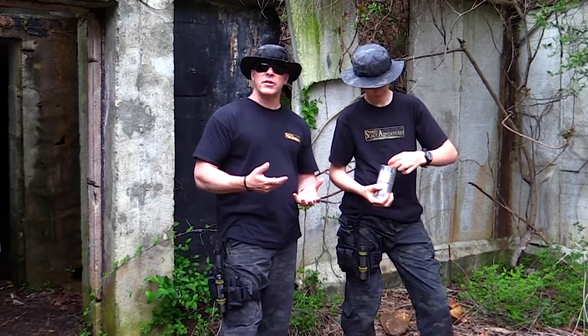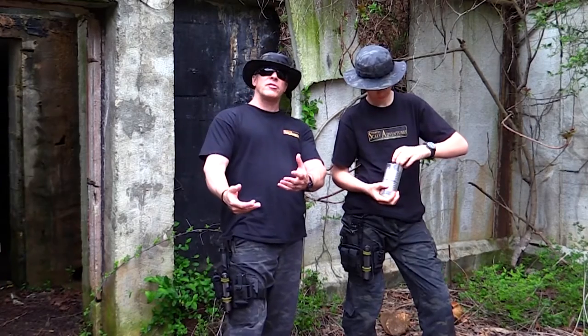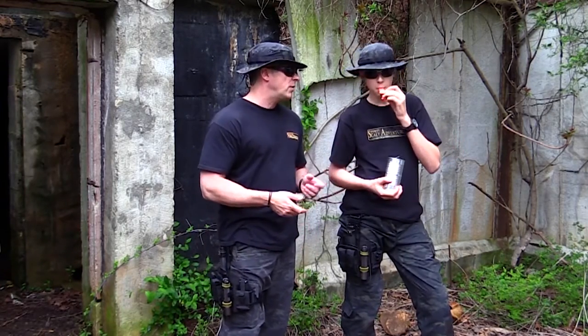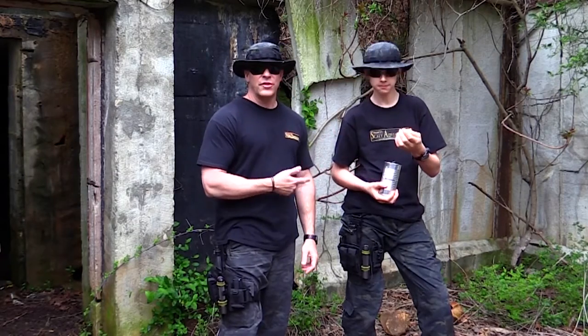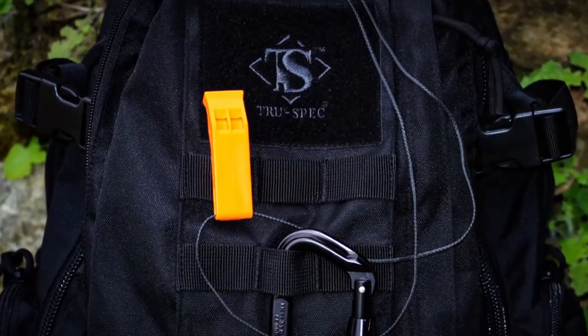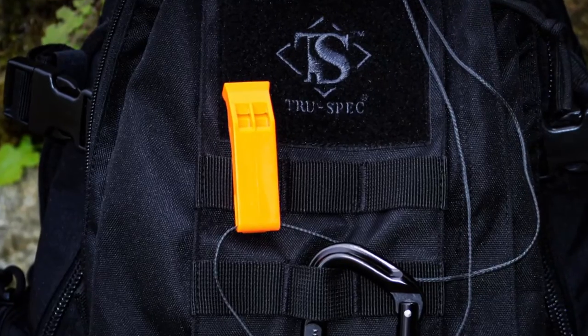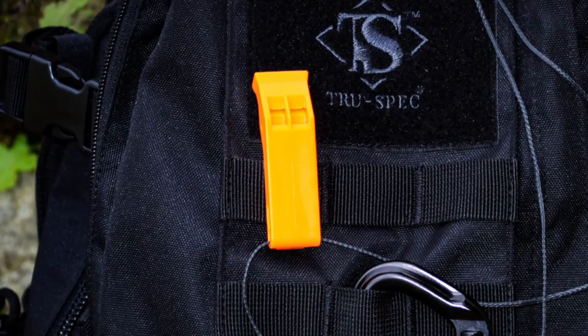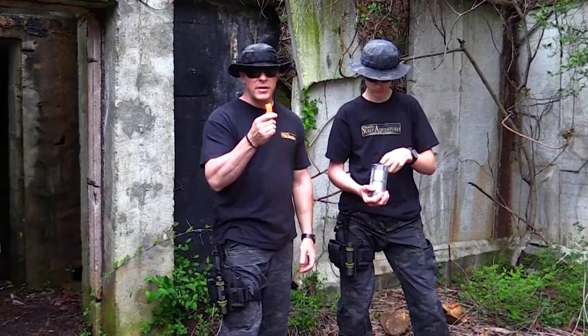Inside, I just threw in some different survival gear. You may actually have some stuff that you want to use, and it could be seasonally dependent. But one of the things we put in was this cool survival whistle. We thought that would come in handy in the woods because when you get lost, yelling very quickly exhausts your voice and makes you dehydrated. But if you're breathing, you can whistle.